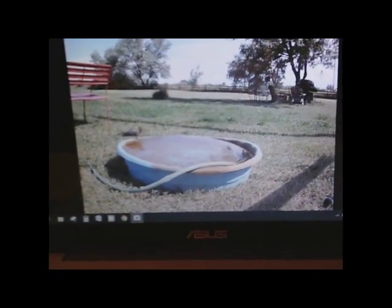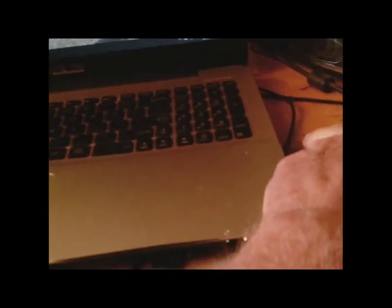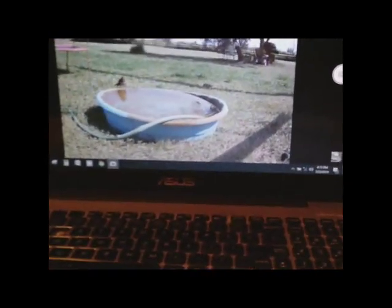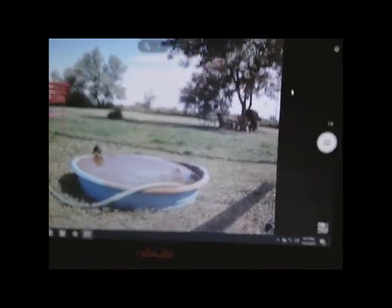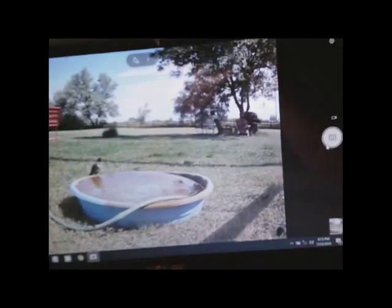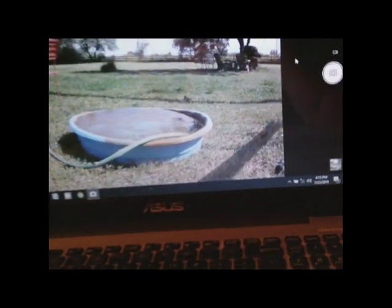I set up my ELP camera — it costs about $20 on Amazon. It's USB and just plugs into your USB 2.0 port; it doesn't like the 3.0 port. It comes with 15 feet of cable, and I just run that out through my window so I can sit comfortably in the air conditioning and monitor what's going on. When I want to take a video or picture, I just click the buttons and snap — I can save pictures or set it for video. I get to see all the wildlife without scaring them off.